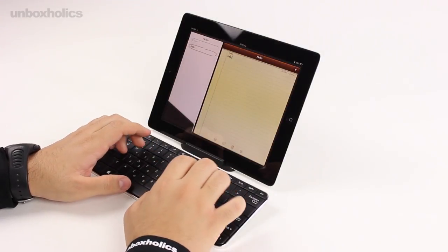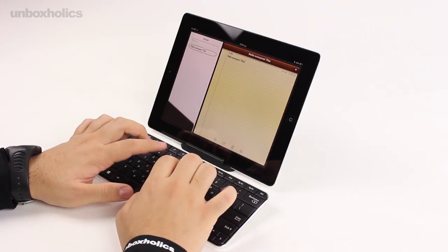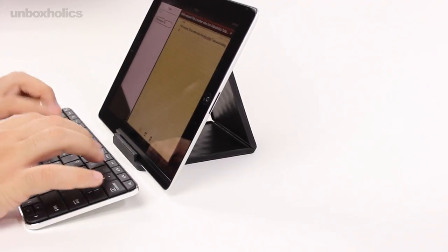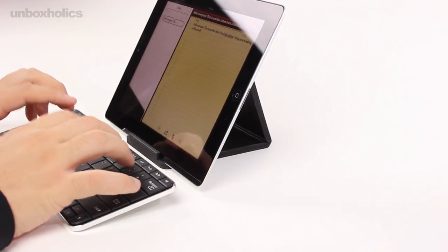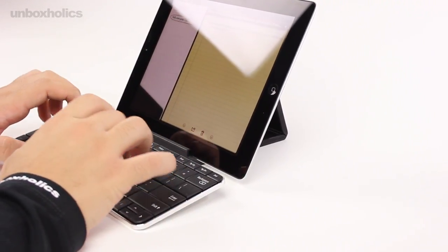Η σύνδεση με το tablet, όπως προαναφέραμε, γίνεται μέσω Bluetooth τεχνολογίας. Το μόνο που χρειάζεται είναι να ενεργοποιήσετε το Bluetooth από το μενού των ρυθμίσεων του tablet σας και έπειτα να γίνει η ζευγοποίηση της συσκευής με το keyboard. Η διαδικασία είναι απλή και διαρκεί ελάχιστα δευτερόλεπτα.